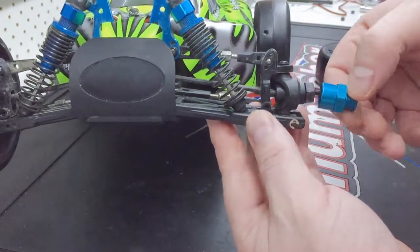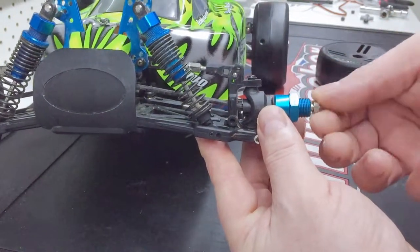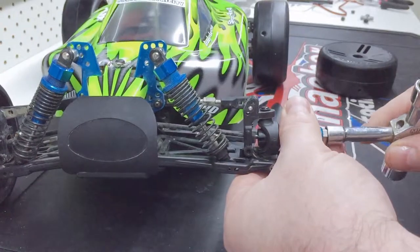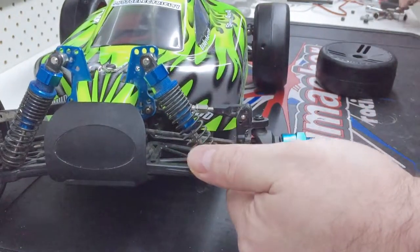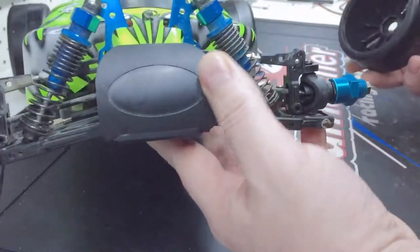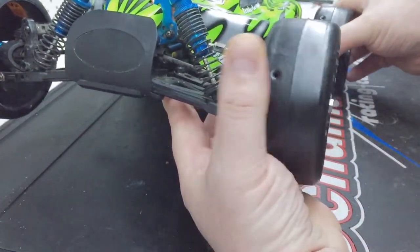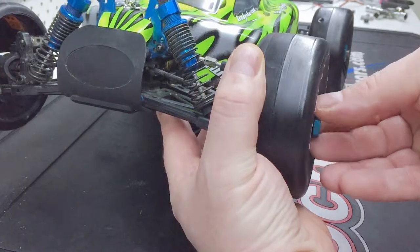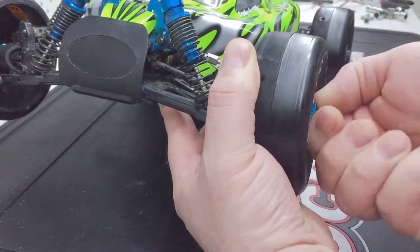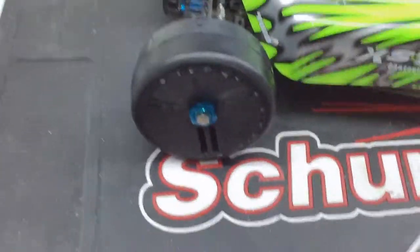Slip that over the top and put your nut on — not really sure what you'd call it, it's like a hollow bolt, but we'll call it a nut for today. Now I can't do these up real tight because I haven't got my 8-scale tools, I can't find them since I haven't run an 8-scale for quite a while. But they'll turn up. You put them on there, bang your wheel on, and then put your nut on.